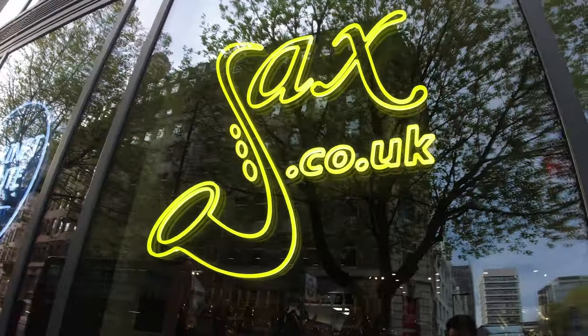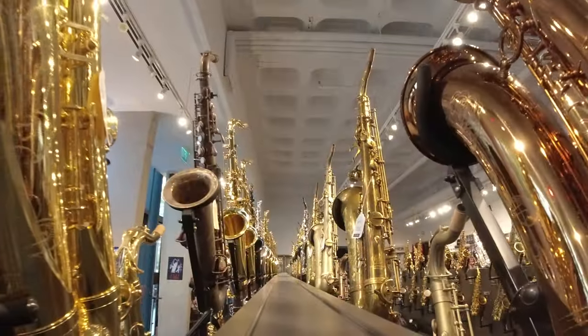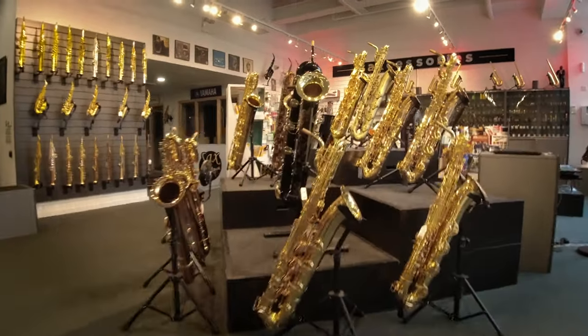Hi everybody, it's George Platt here down at sax.co.uk. Today we are in the London store, as you can probably see from the different surroundings to the usual videos. Today we're going to be talking about things that are all related to Cannonball musical instruments, more specifically the customisation of their saxophones.